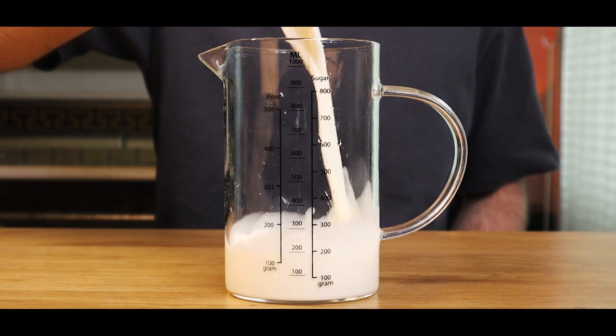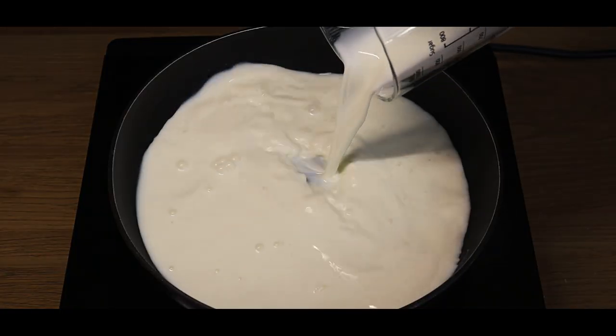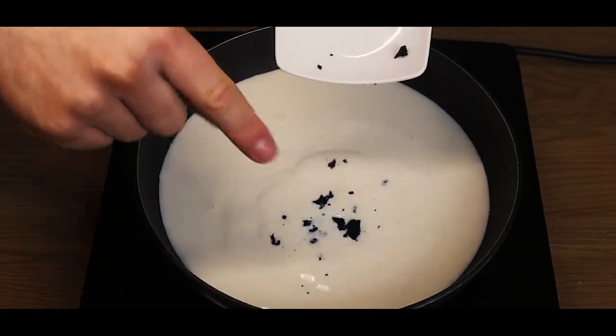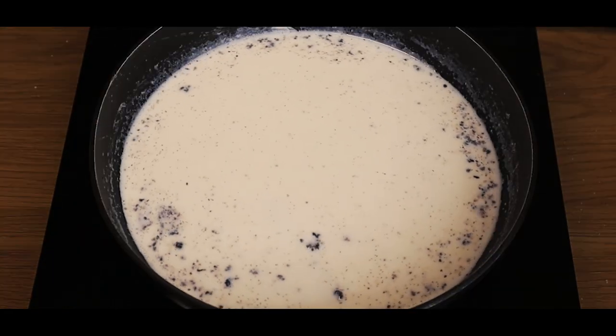Next, we'll measure two cups of whole milk. Add the milk to a pan along with the vanilla seeds and the vanilla pods, then we'll bring it to a simmer like this.